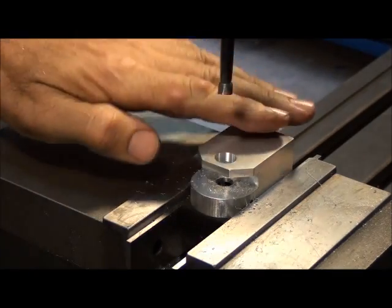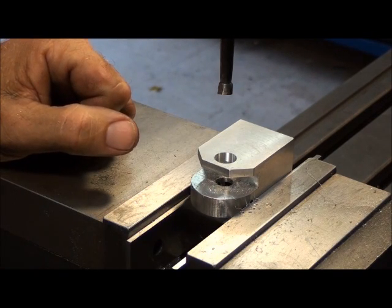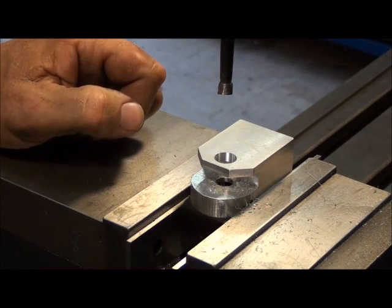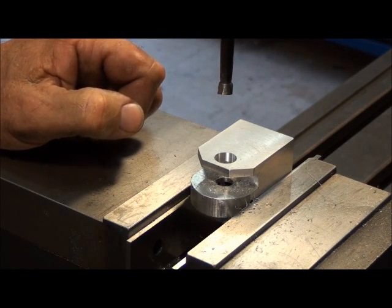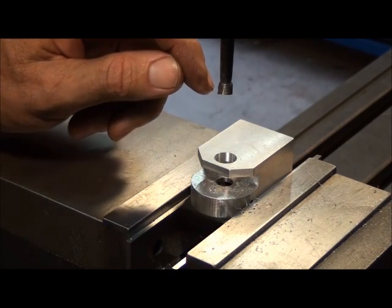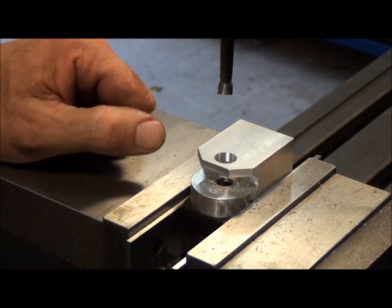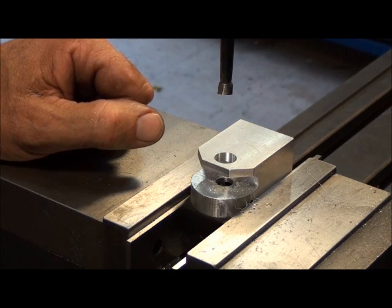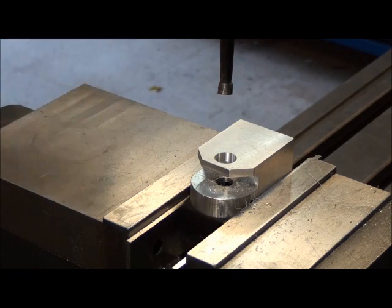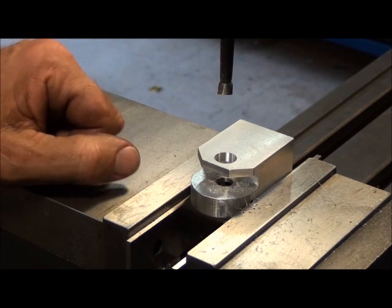I was making this part this morning and one of the features on the part is a bored hole. Fairly tight tolerance — this hole will eventually accept a plastic bushing that will be pressed into it. Bushing diameter is half inch, 0.500, and I want an interference fit, so I want this hole to be about one to two thousandths undersized — a 498 or 499 diameter. I thought I'd make a video and show you guys various methods of measuring a hole like this.